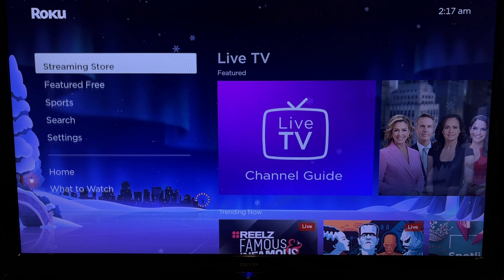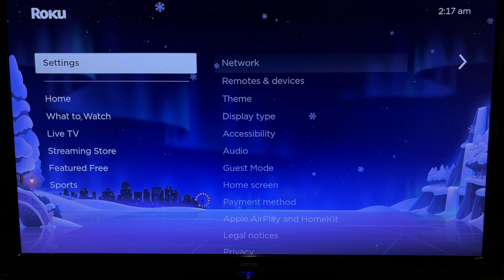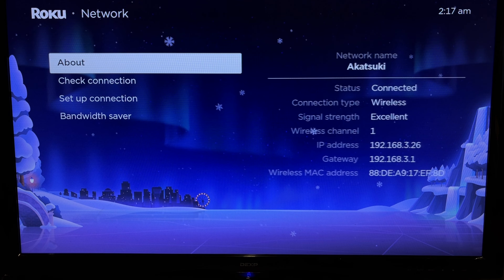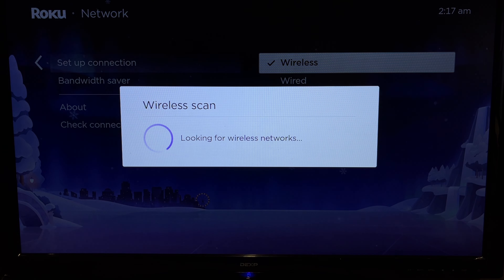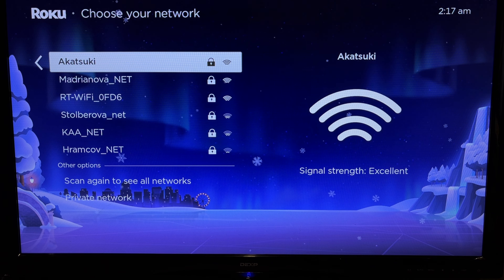Open settings. Network. Setup connection. Wireless. Choose your hotspot network.